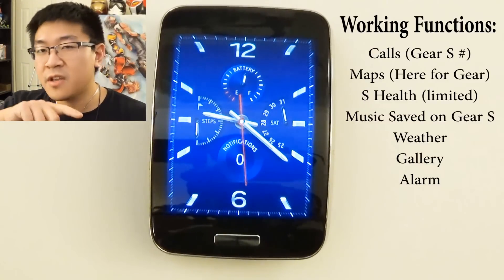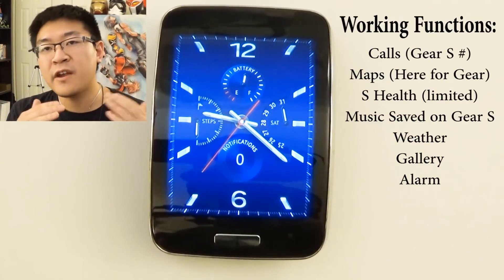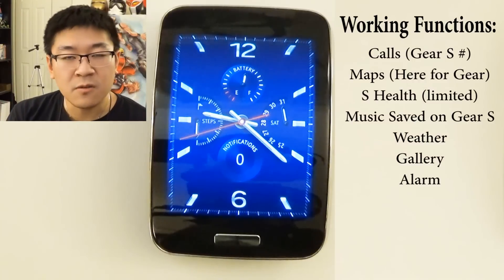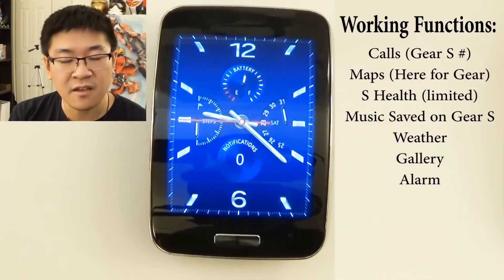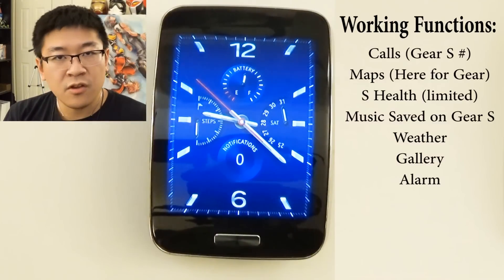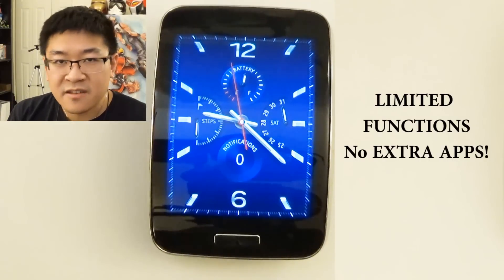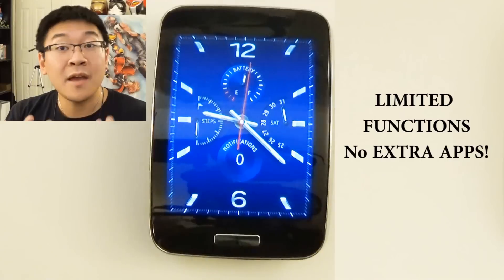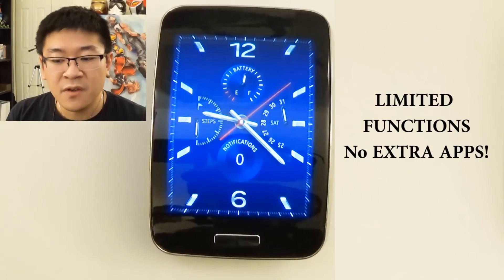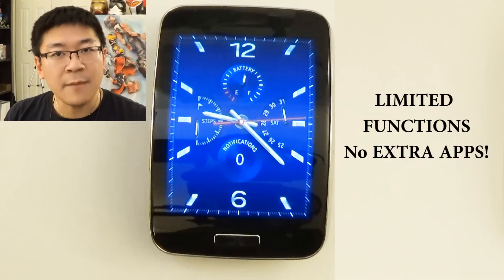On top of that, you can also look at the gallery and music player with all the stuff stored on the Gear S. If you need help figuring out how to transfer files to the Gear S, follow the link down below or go into my Gear S playlist — I did cover that topic. But other than that, that's all it can do by itself. You can't transfer any other apps without a Samsung device, because Gear apps are managed through the Gear App Manager on the Samsung device. Consider the watch being like an old 2G phone with just those capabilities.